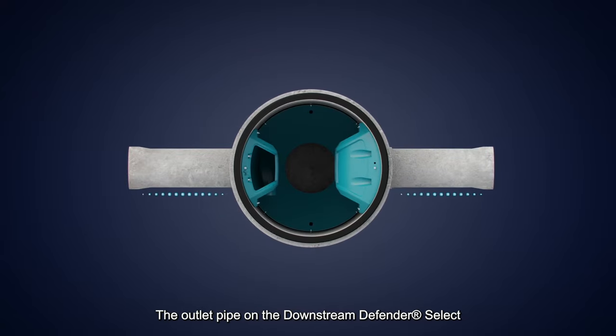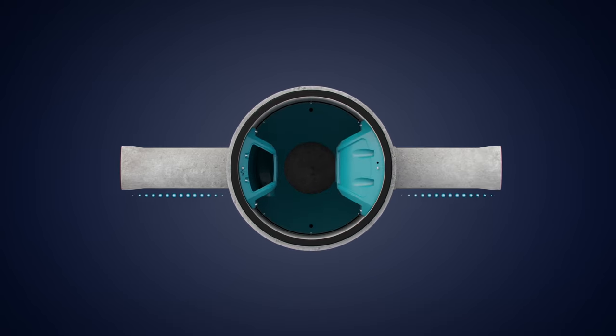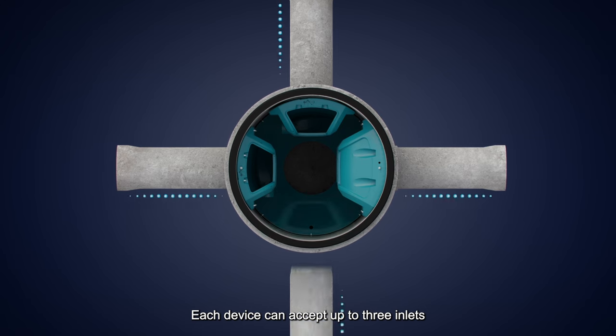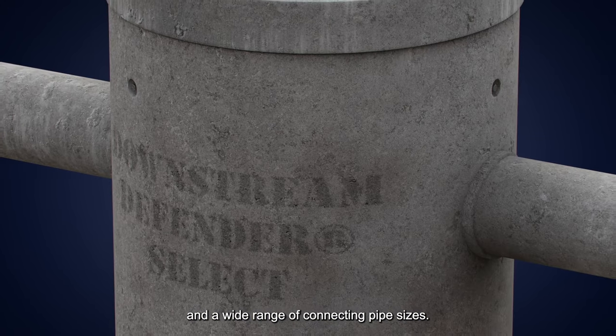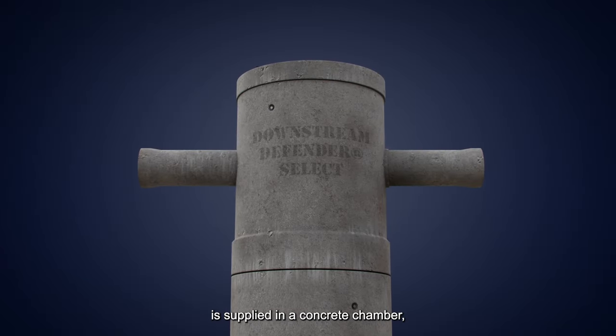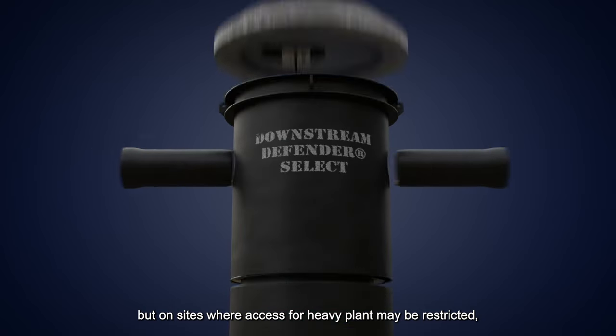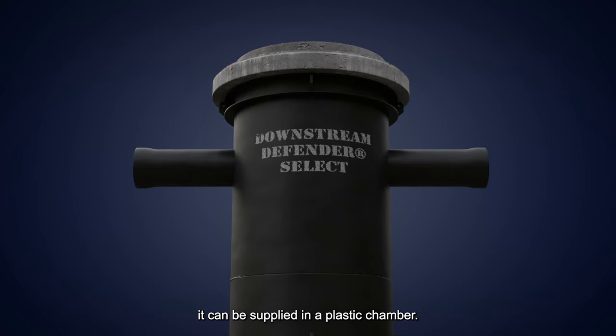The outlet pipe on the Downstream Defender Select can be positioned to meet site requirements. Each device can accept up to three inlets and a wide range of connecting pipe sizes. The Downstream Defender Select is supplied in a concrete chamber, but on sites where access for heavy plant may be restricted, it can be supplied in a plastic chamber.